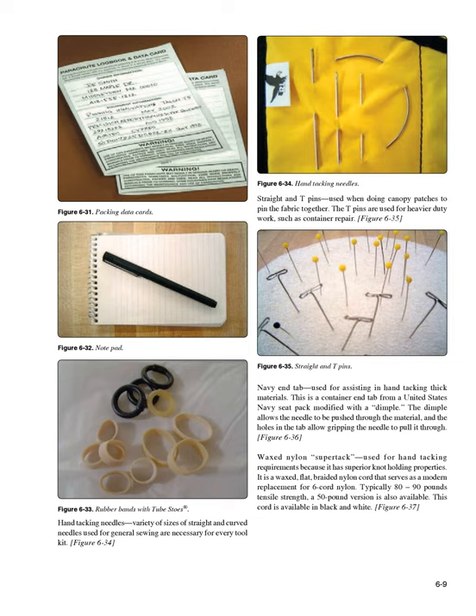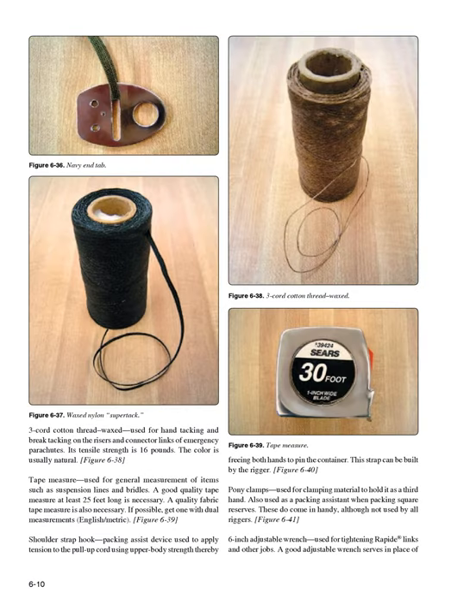Waxed nylon supertack (Figure 6-37): used for hand tacking requirements because it has superior knot holding properties. It is a waxed, flat, braided nylon cord serving as a modern replacement for 6-cord nylon, typically 80-90 pounds tensile strength, with a 50-pound version also available. Three-cord cotton thread waxed (Figure 6-38): used for hand tacking and brake tacking on the risers and connector links of emergency parachutes. Its tensile strength is 16 pounds and the color is usually natural.